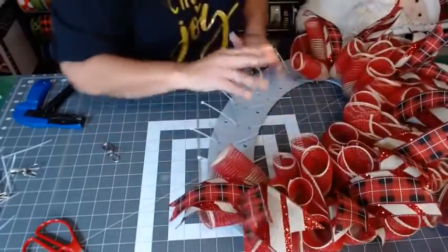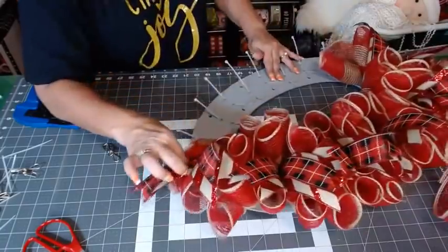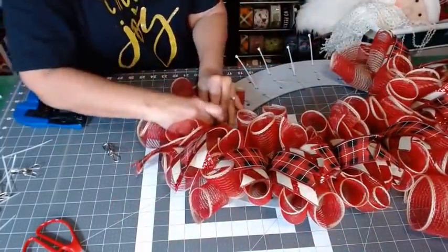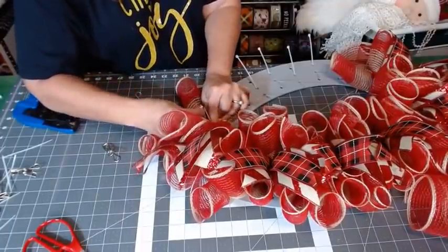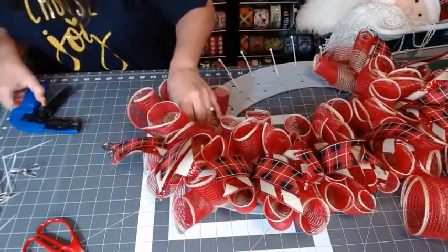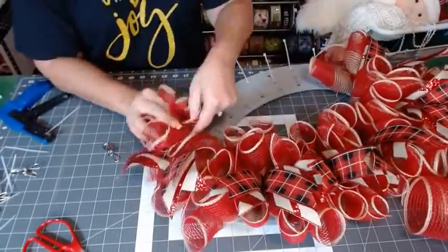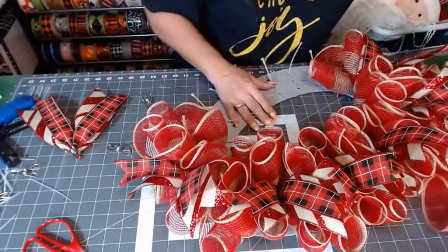Halfway done, y'all! Oh shoot — I wasn't going to do my tails down here. Why didn't somebody remind me what I was doing? All y'all are fired! Let's start back up here. Remember I said our beard was long and we may not need tails down there — I'll leave it for now and see what we need to do when we get there.